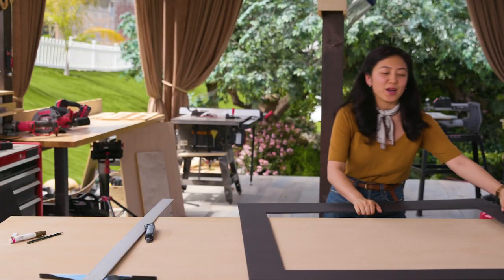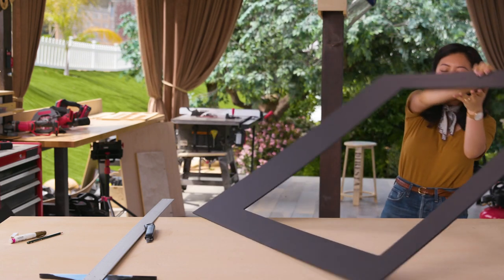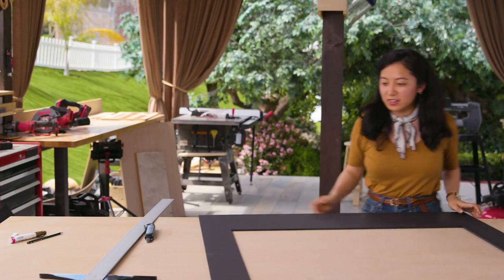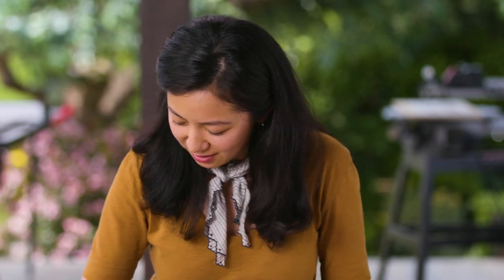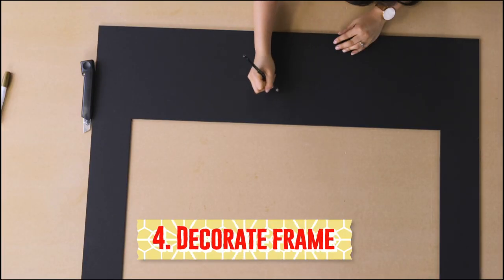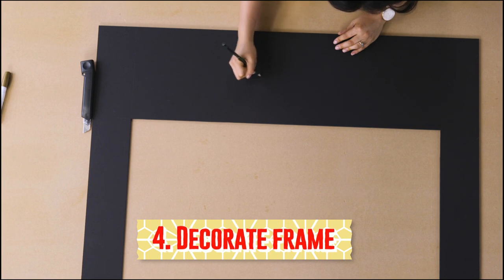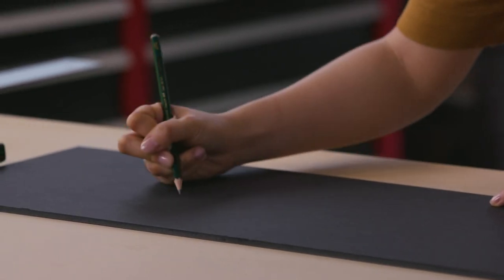Ta-da! So now you have your frame, and now we get to decorate it by adding some fun lettering on the bottom. So I'm just going to write Happy New Year. You can look at a font or just kind of write it out, but the penciling is nice because you can adjust if you need to.